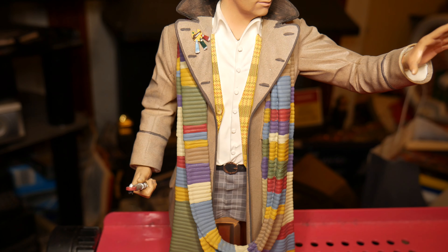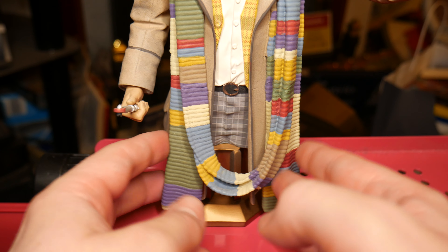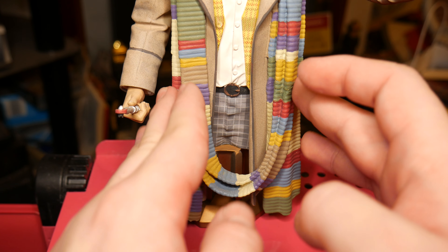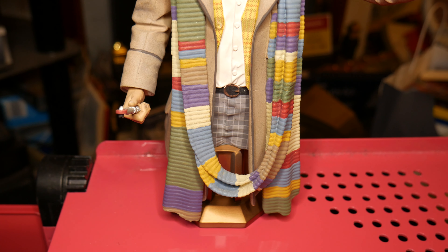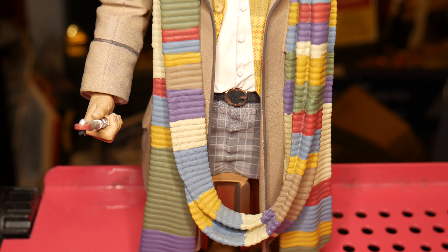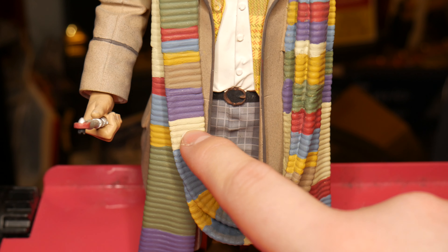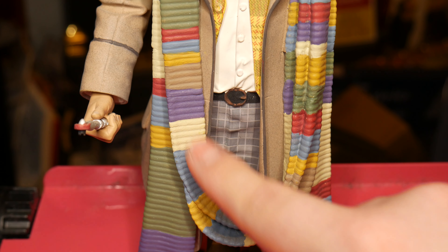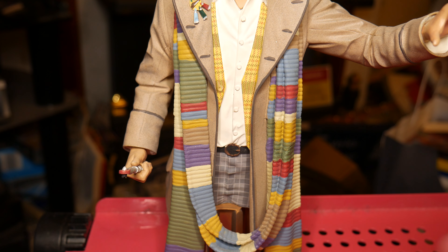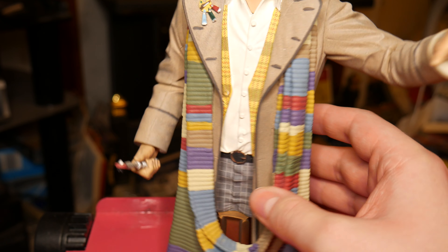Now, the scarf — the scarf is obviously the main attraction and it is attached and not flexible at all. The pattern on it is pretty good and you can also see it went to the effort of making it look like the individual stitching, which is just a bunch of lines. The lines do look a bit thicker than the actual scarf itself would have, but it's still not bad at all.